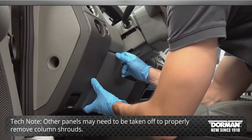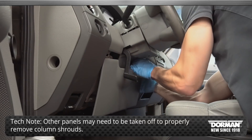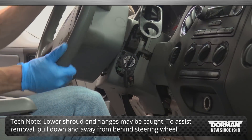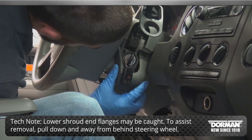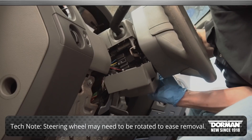Tech note: depending on the application, other panels may need to be taken off to properly remove the column shrouds. The lower shroud end flanges may be caught in the steering wheel. To assist with removal, gently pull down and away from behind the steering wheel. The steering wheel may need to be rotated to ease removal.